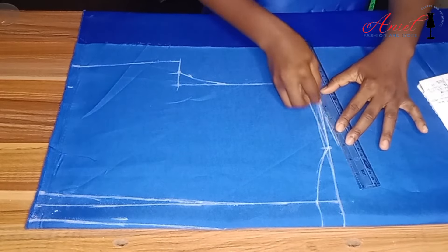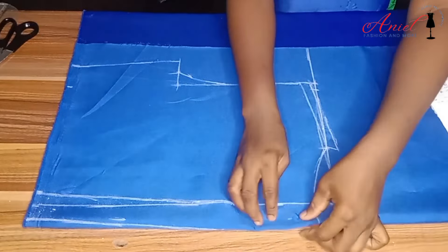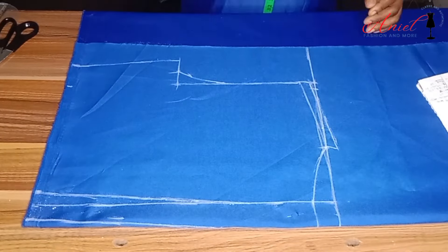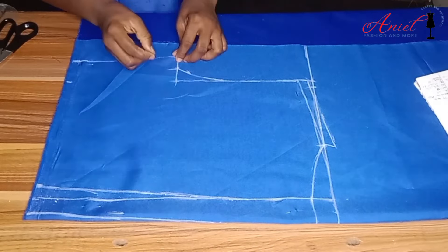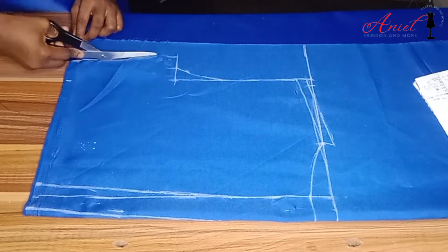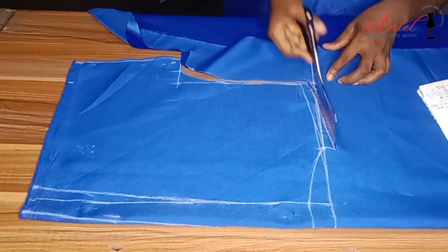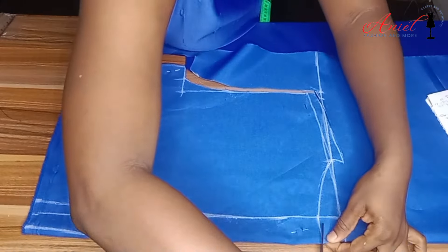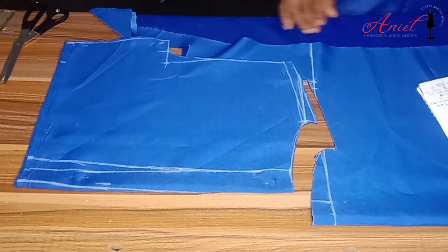Now I'm going to pin the fabric. The reason is that we are going to use this back pattern to cut the front pattern. I'll cut it, but for now I'm not going to cut the zipper line yet because we need it to draft the front pattern.